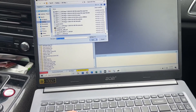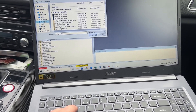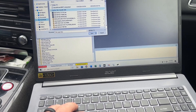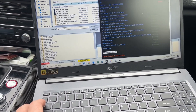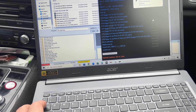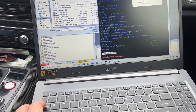It looks like that download failed, so we're going to try and download that one more time — cylinder on demand. Tell it to keep — there we go.